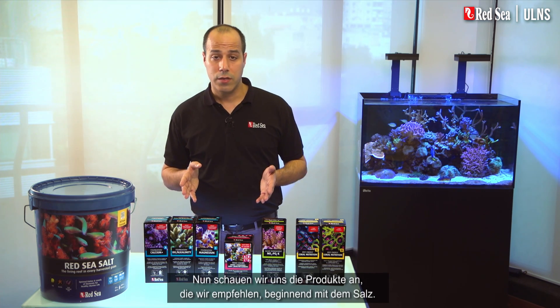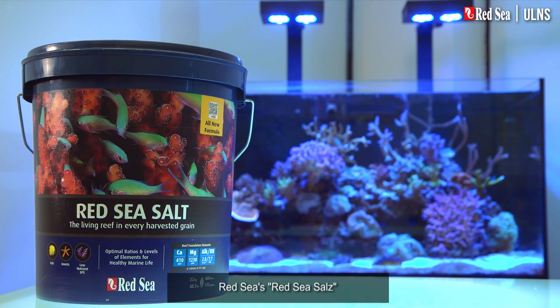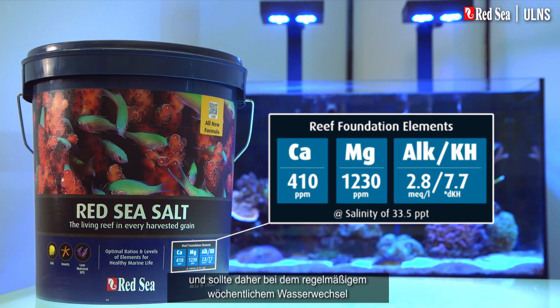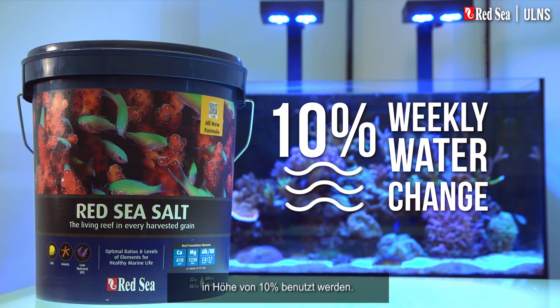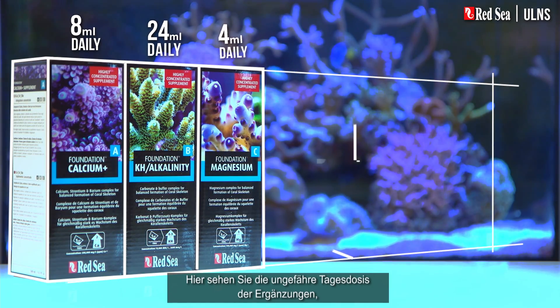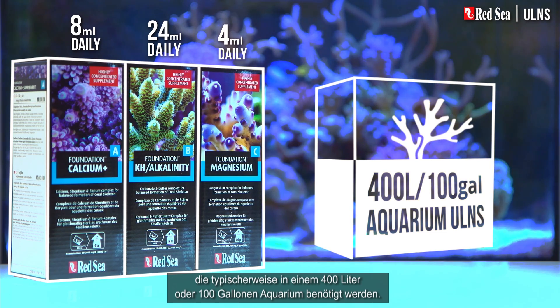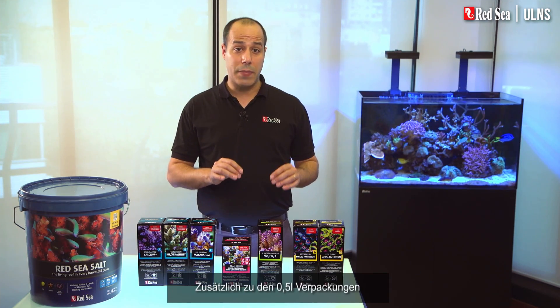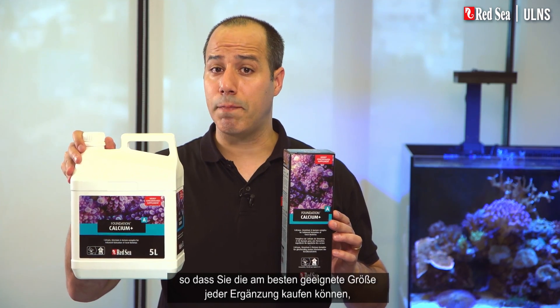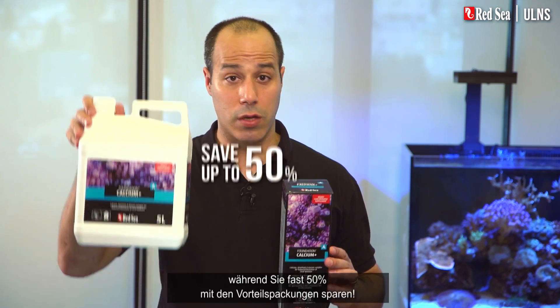Let's look at the products we recommend, starting with the salt. Red Sea salt will mix up directly to our recommended levels of the foundation elements, and therefore should be used when preparing the regular 10% weekly water change. But water changes are not enough to maintain the levels of the foundation elements in your system, so you will need to add Red Sea's foundation supplements. Here you can see the approximate daily dose of the supplements that will typically be used, for instance, in a 400-liter or 100-gallon aquarium.